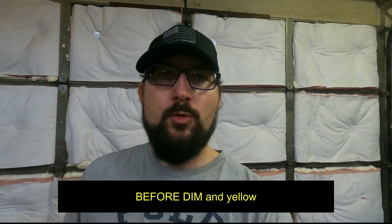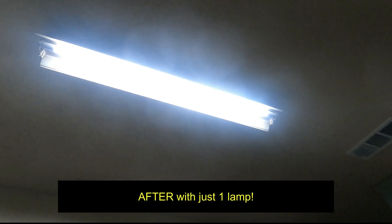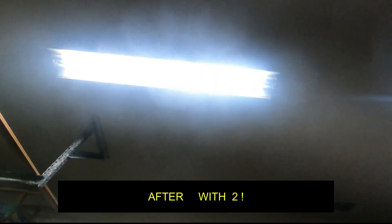If you have a light that strobes or pulses like this, it's probably a bad ballast. When you're thinking about replacing the whole fixture, stop and realize that you can just replace the tube lamps, cut the ballast out, and never have to deal with that thing ever again.